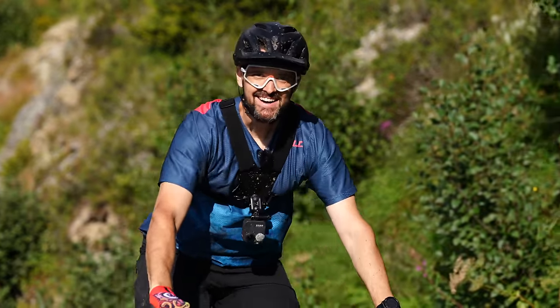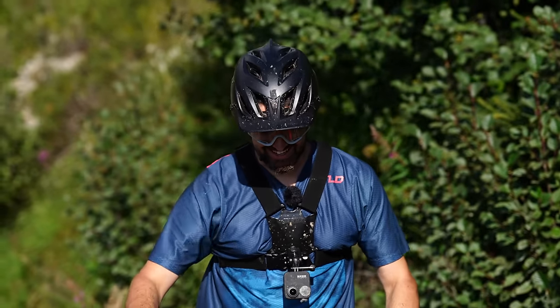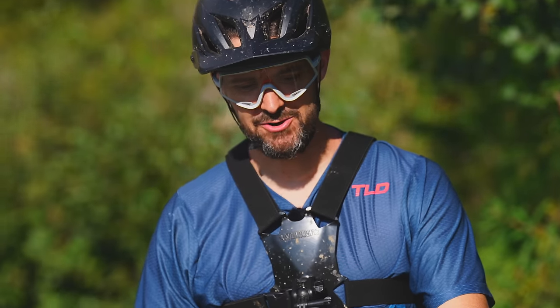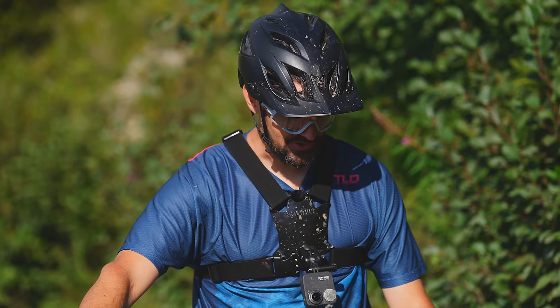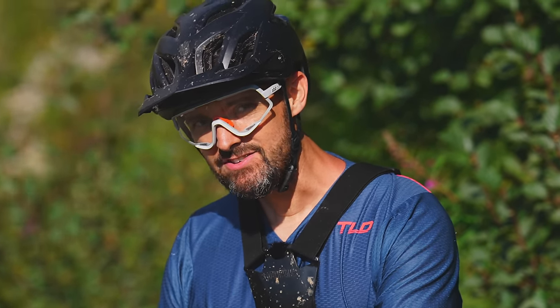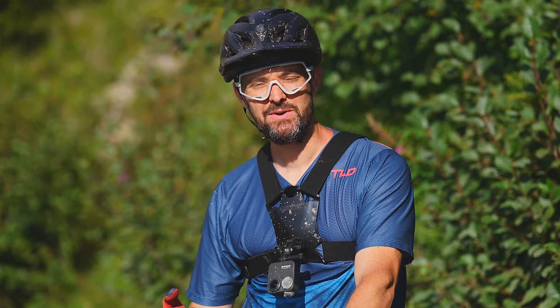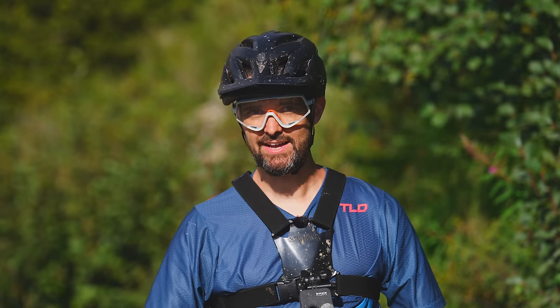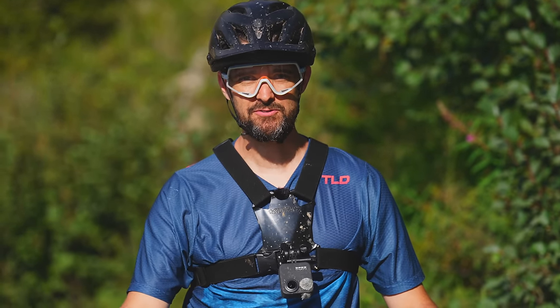That is crazy — it's pretty incredible. You can give it an absolute fistful heading into dusty berms, grab the anchors, and the bike just slows down. The rear wheel skips around and slides just like normal, but the front just digs in. You can even apply front brake in corners. It changes the balance of the bike a little bit, but it's interesting. I genuinely think this bike is faster down a trail with ABS — I'm actually pretty blown away with how it performs.